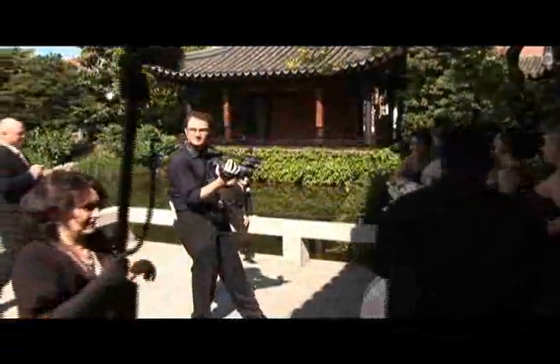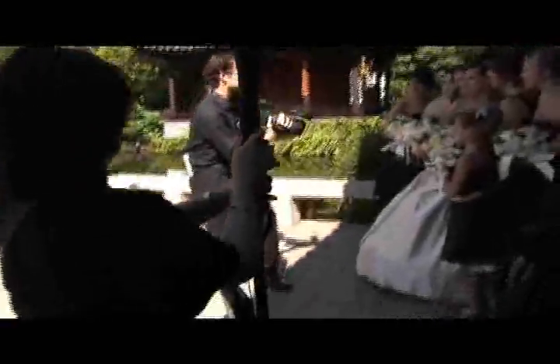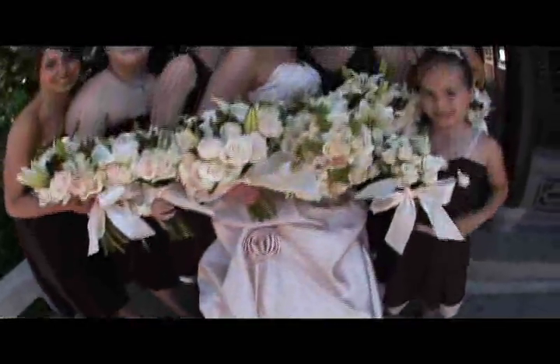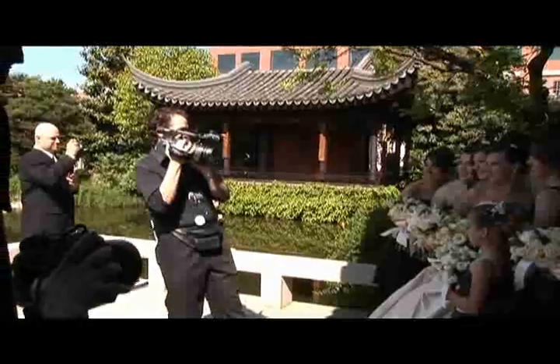Ladies, why don't you all look — let me just jump in here real quick. Look at the lens. I'm gonna move it up like this, so just keep your eyes on the lens with a smile. Okay, here we go. Gorgeous. Let's do one more. Smiles.